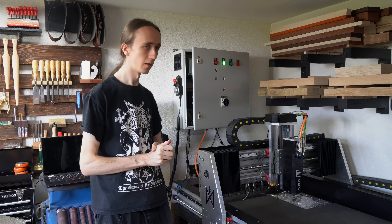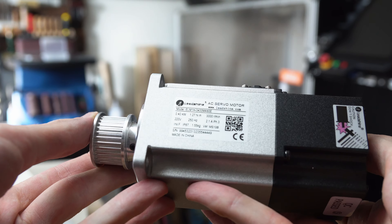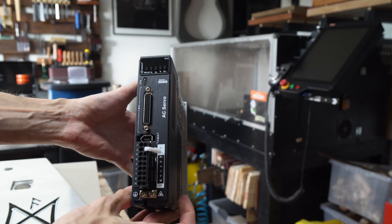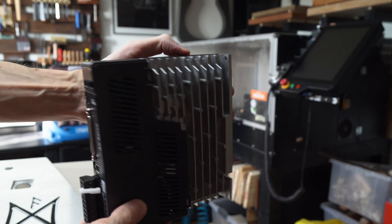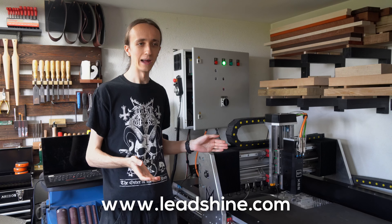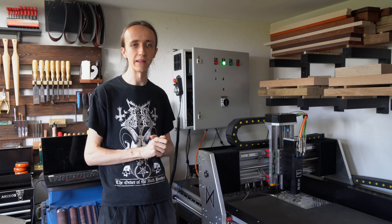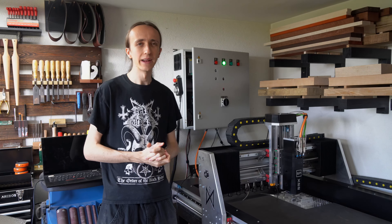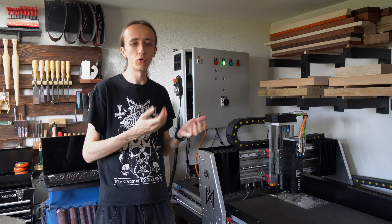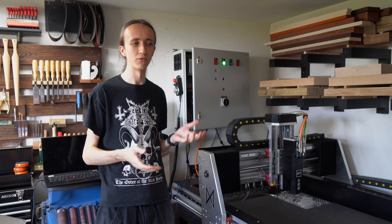Before we get started, big thank you to LeadShine for sending over these servo motors and the drivers that go with them. I really like them so far. If you want to have a look, the website is linked down below - leadshine.com. I think they're a very good middle ground for hobby machines: they don't absolutely break the bank, but they offer more than a generic AliExpress option where the software is terrible and you don't have any support.